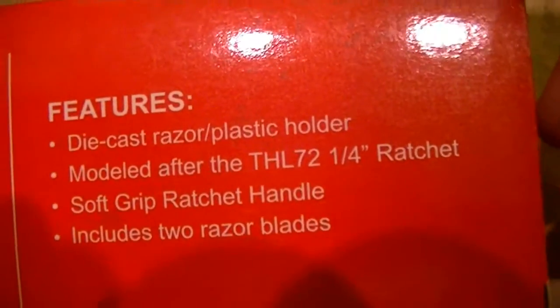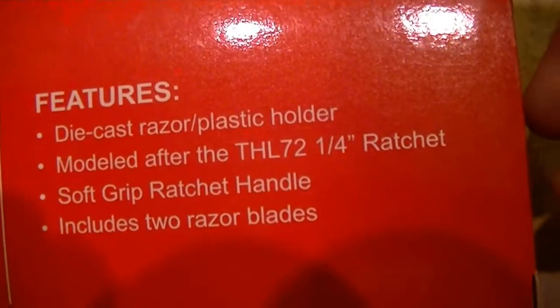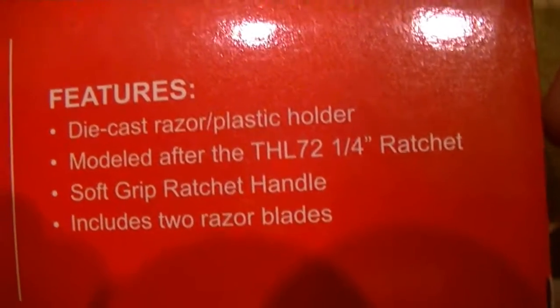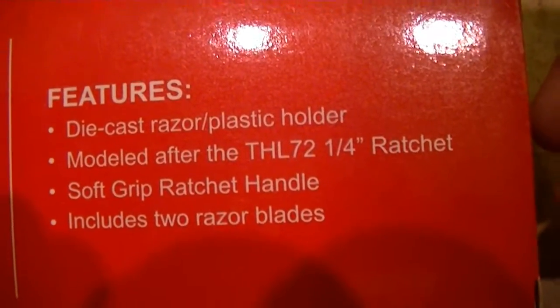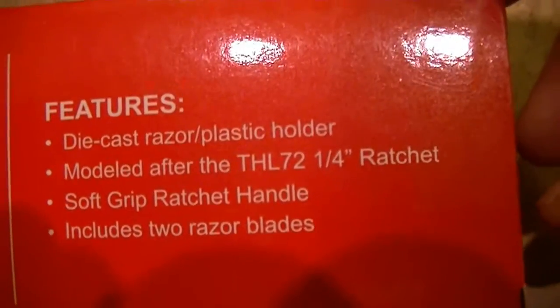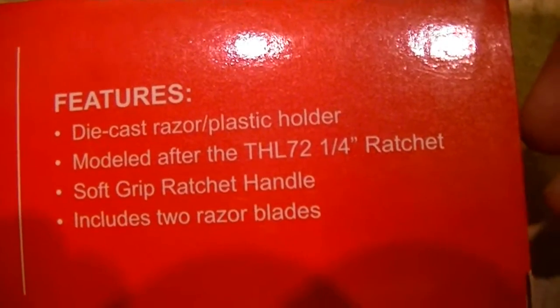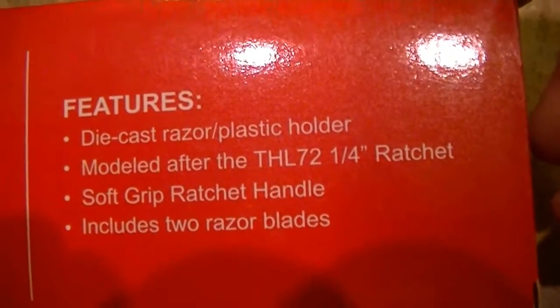This features a die-cast razor with a plastic holder, so it's metal, and it's modeled after the TLH-72 quarter-inch ratchet. It has a soft-grip ratchet handle, just like the real thing, and it includes two razor blades.